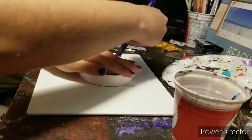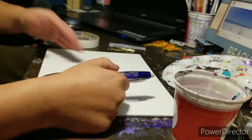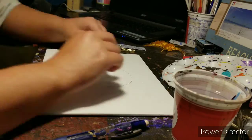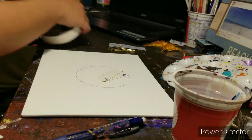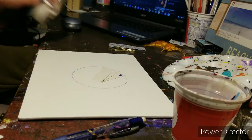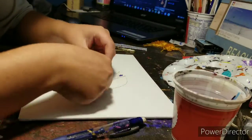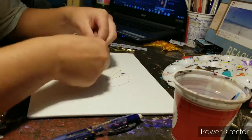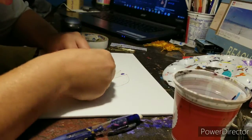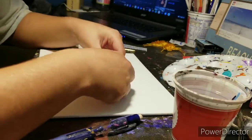Hello everybody, this is Lollipop081MLE here today and welcome to another episode of Lollipop Speed Art. In this episode we are doing another acrylic painting — something that isn't fan art, something that isn't original characters. This is more of a landscape sort of painting. One of my inspirations is Chloe Art on YouTube, who does amazing acrylic paintings and lists out the colors she uses. Another channel I follow is Painting with Sheba.